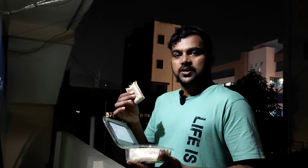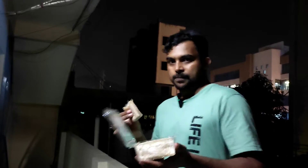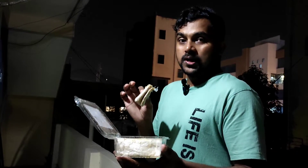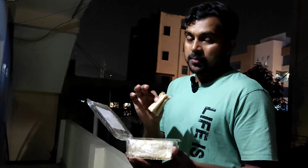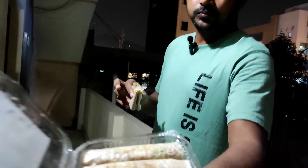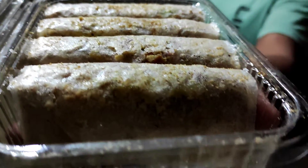If you're interested in Andhra Pradesh, please try the sweets here. You can see the sweets in Andhra Pradesh — you must try it. Have you enjoyed this video? Bye!